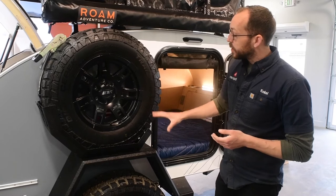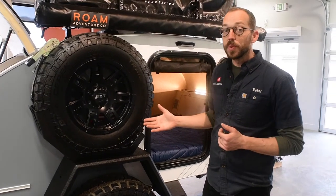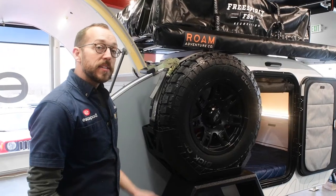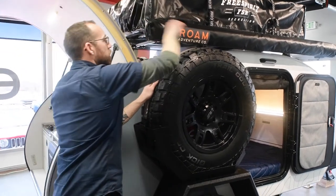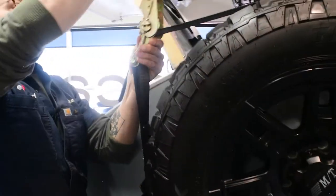This configuration is meant to be really easy to access the spare should you need it, and I'm going to quickly show you how to dismount that. To dismount your tire, you just have this really beefy ratchet strap up here. Just pull this lock, let that break away, and just loosen this all the way up.